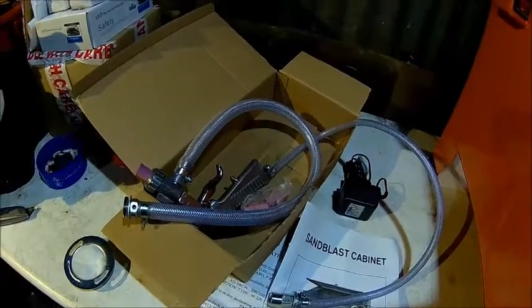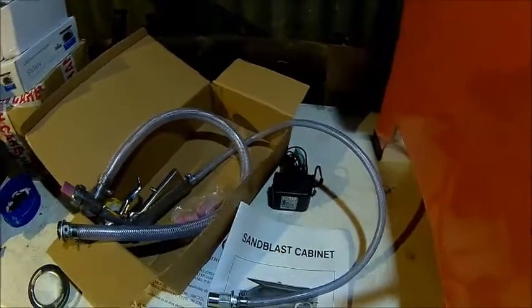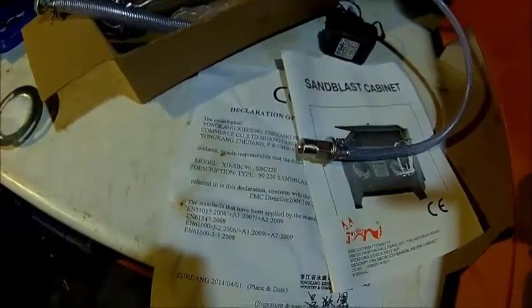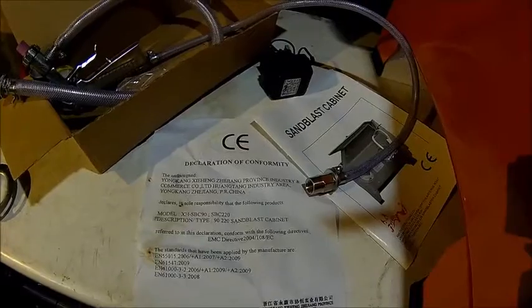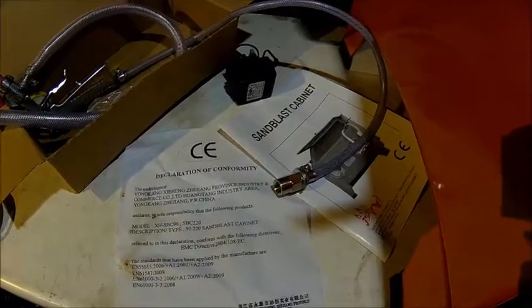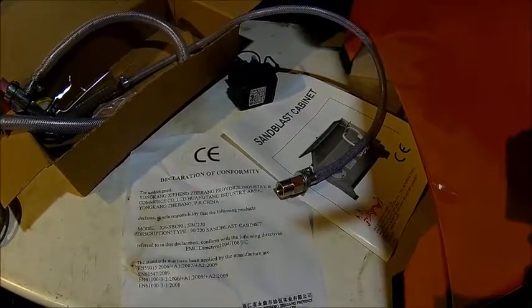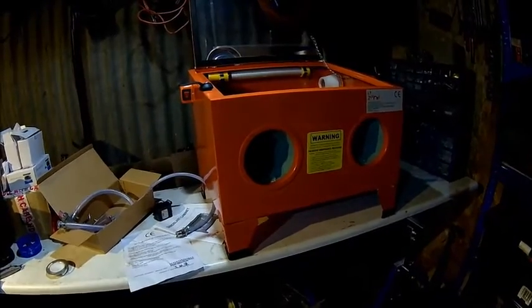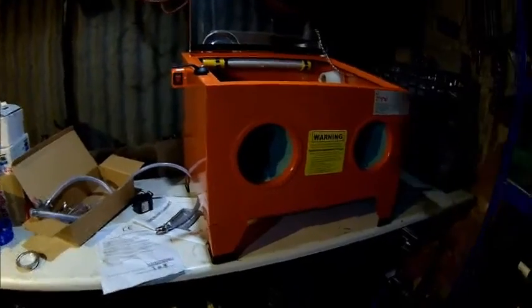We're gonna assemble it and see what it does. Do not operate above 100 PSI, and it clearly comes from China — I can't pronounce that. It comes with a big sheet of paper, CE declaration of conformity. For the money, I would say the first impression is very good. It was about 50 quid and you're not gonna make it for that money, obviously.